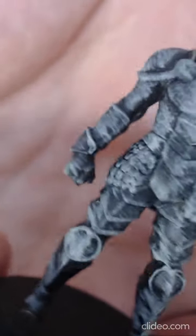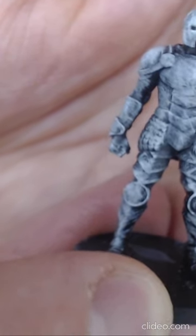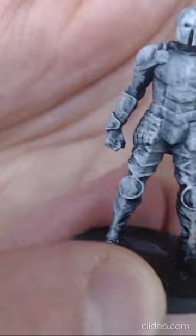Right on top of that base I do a heavy dry brushing with cheap craft store acrylic gray, and then a light dry brushing with cheap craft store acrylic white. You can see that already gives it some texture and some effect.